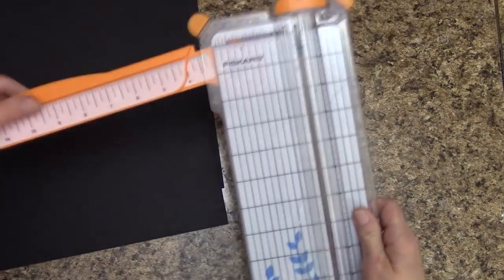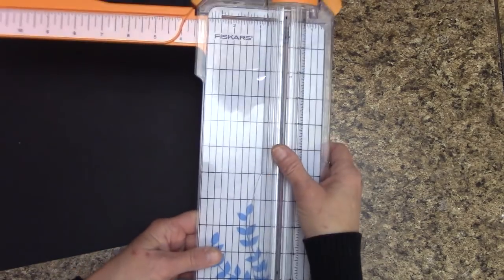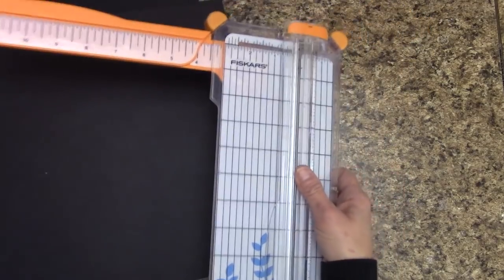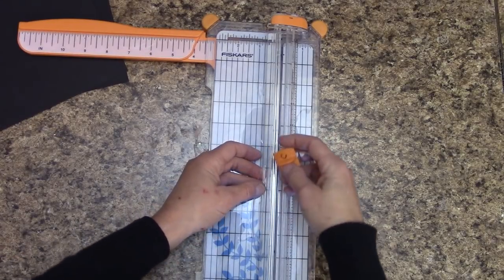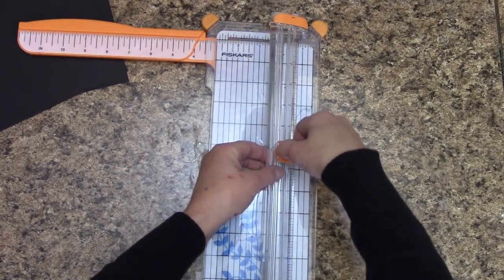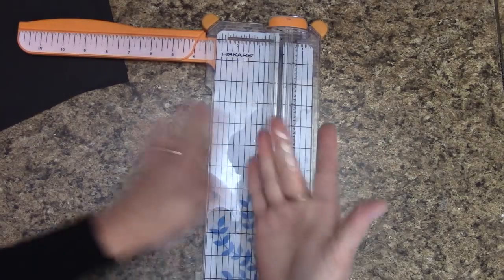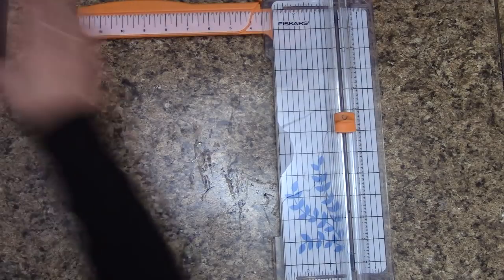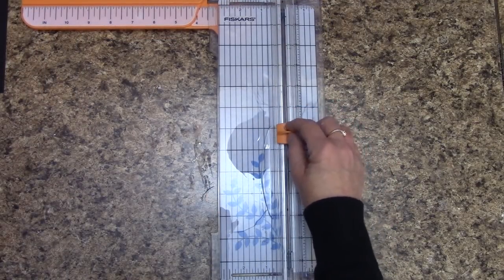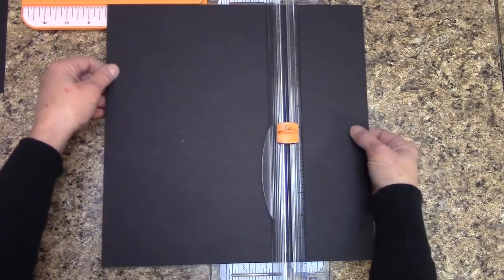Medium weight chipboard is stronger than lightweight and not always easy to cut. If you are using one of these types of cutters, one thing to know is that chipboard does dull your blade. I actually keep two different blades — one marked 'C' for chipboard and the other I leave alone. It's a good idea to mark one for chipboard and the other for your paper.